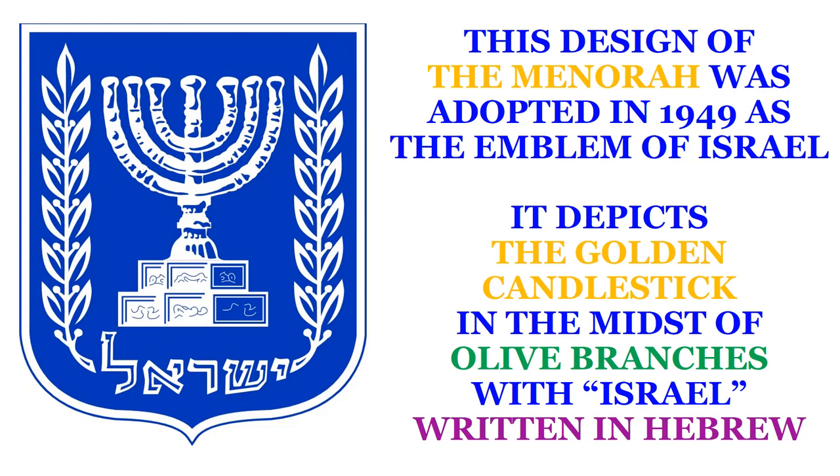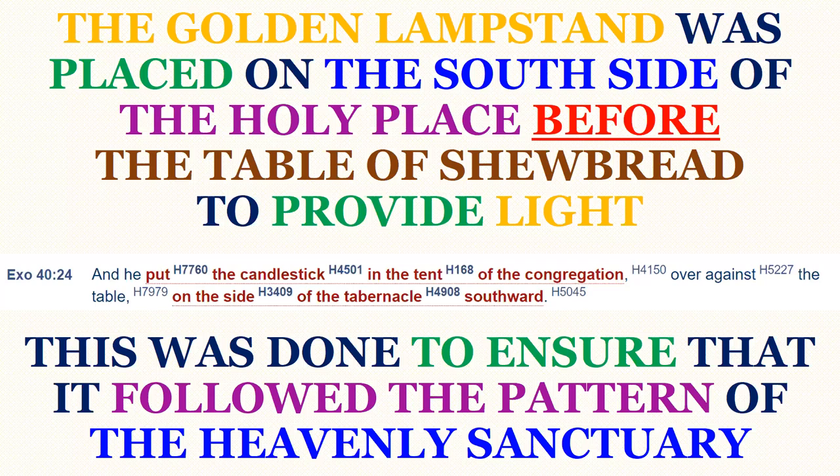It depicts the golden candlestick in the midst of olive branches with Israel written in Hebrew. The golden lampstand was placed on the south side of the Holy Place, before the table of Shewbread, to provide light. This is confirmed by Exodus 40, verse 24: 'And he put the candlestick in the tent of the congregation, over against the table, on the side of the tabernacle, southward.' This was done to ensure that it followed the pattern of the heavenly sanctuary.